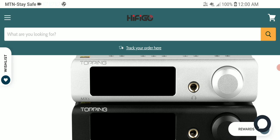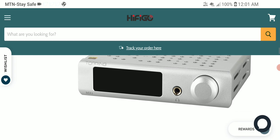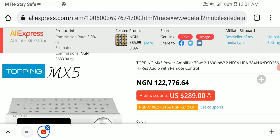It will output around 55 watts into 8 ohms and 70 watts into 4 ohms. So it's a good release in terms of what you can expect. It's going to be priced at $300, and there is a $10 discount if you go to buy it now.